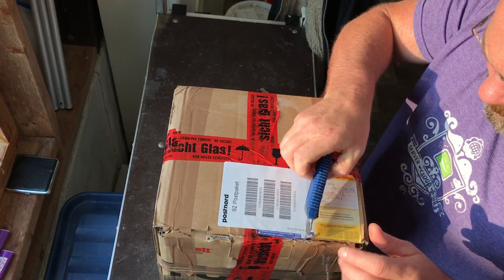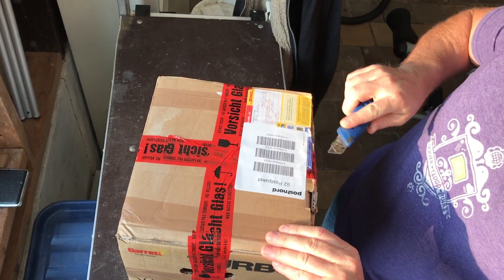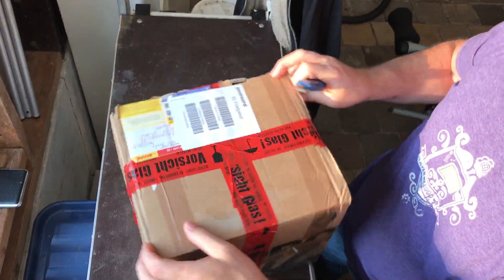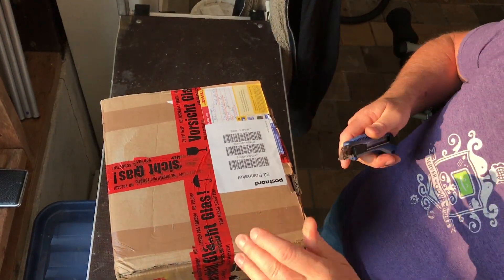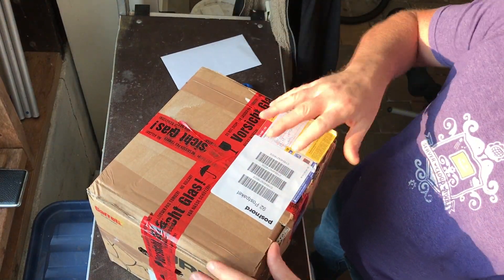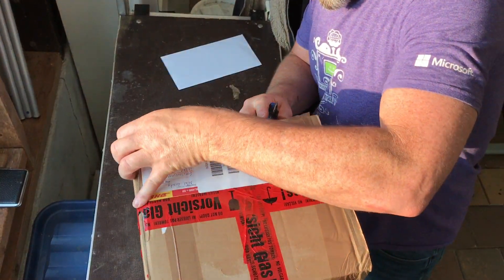Hello everyone. This video is a short one to show you the unboxing of my newly ordered diesel pump for the car. I ordered this one on eBay and it arrived very quickly via DHL — it took like a day or something.